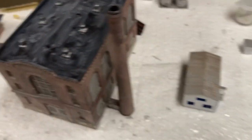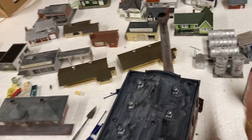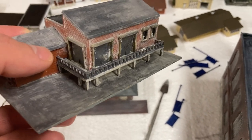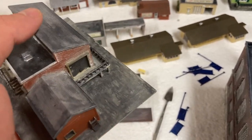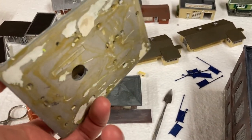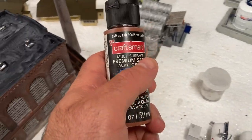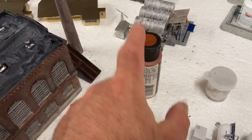Besides this building, which I did in this color, I also did this building here. The intent and purpose is to make it look old, because this is going to be an old trackside building. It's just an old model that was given to me and I wanted to repurpose it. So I painted it with this acrylic — I apologize I can't see a name for it — but that's what I used.